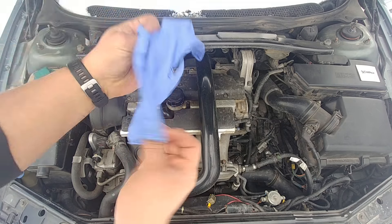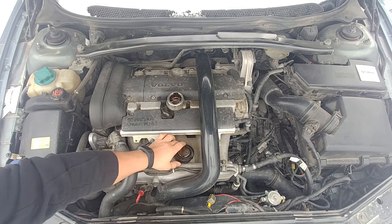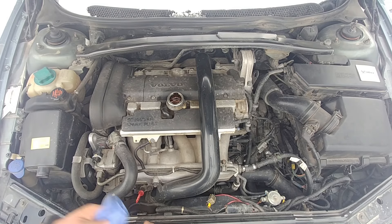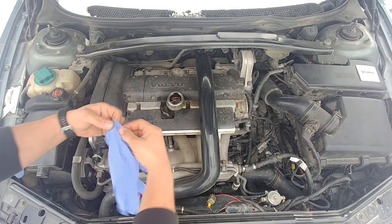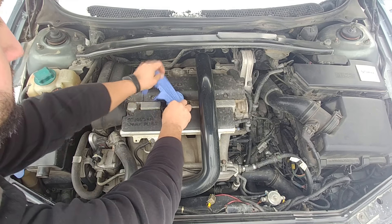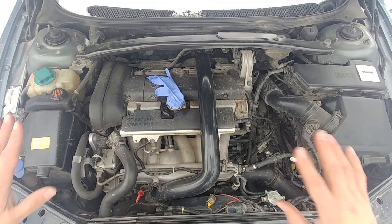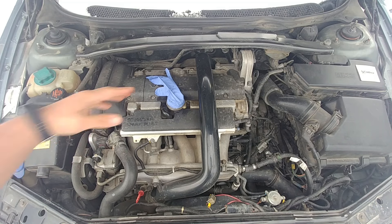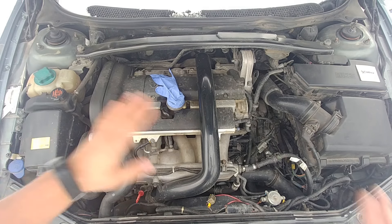Here's how you check it. Take your oil filler cap off, put it aside, and put the glove over the opening like this. When you fire up the engine, you want to see vacuum — the glove should be sucked in.